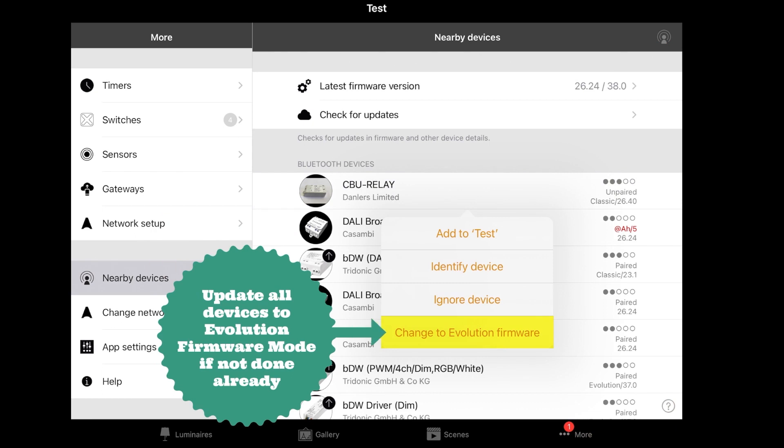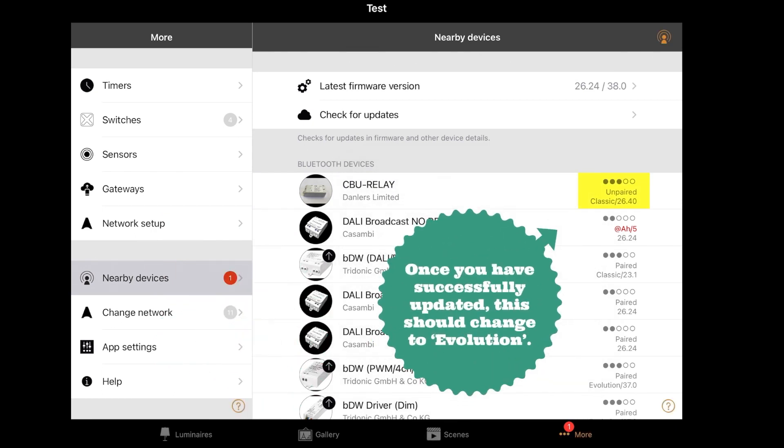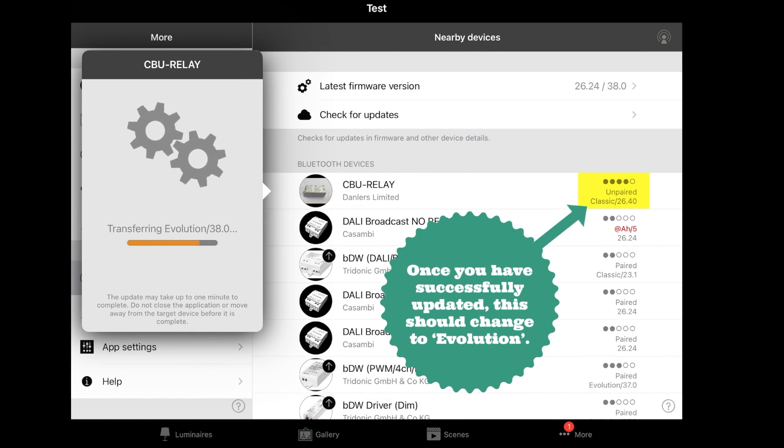Update all devices to evolution firmware mode if not already done. Once you have successfully updated this, it should change to evolution.